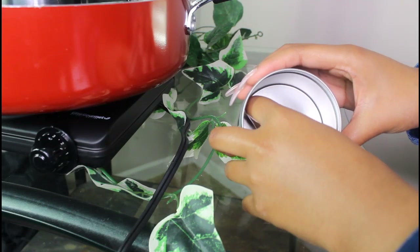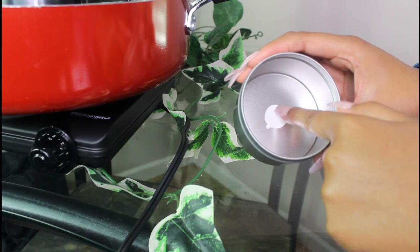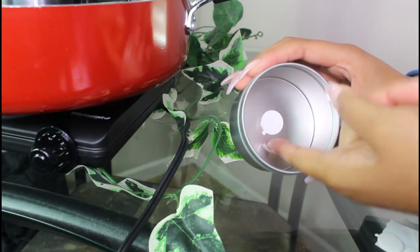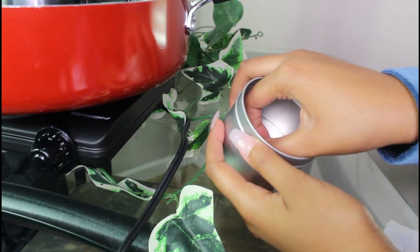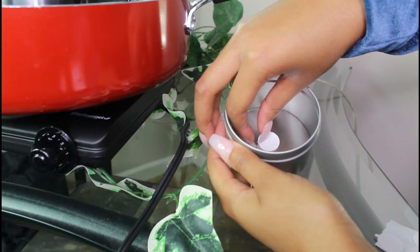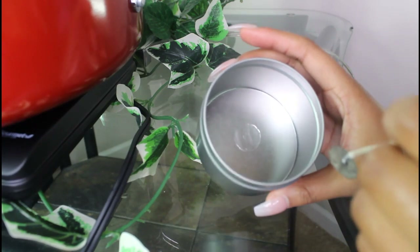Now I'm going to use one of the glue dots and then put the candle wick on top of the glue dot. Please use a tweezer if you have longer nails than mine, or even nail length like mine, because it was so hard — it was definitely a struggle trying to get that thing off.